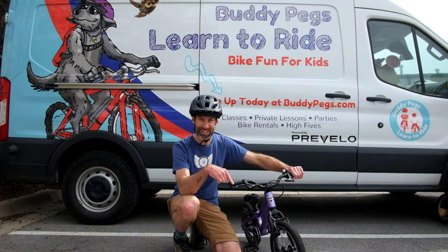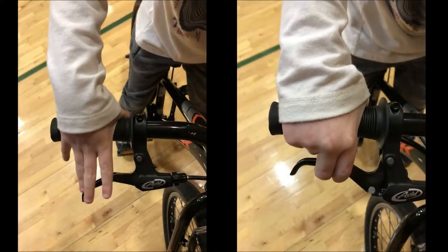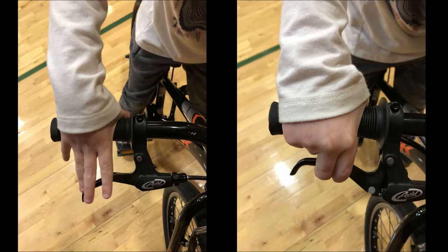You know what happens if little hands can't reach their brake levers? They kind of ride out of control. Today I'm going to show you how to actually adjust those brake levers for proper reach for your child.